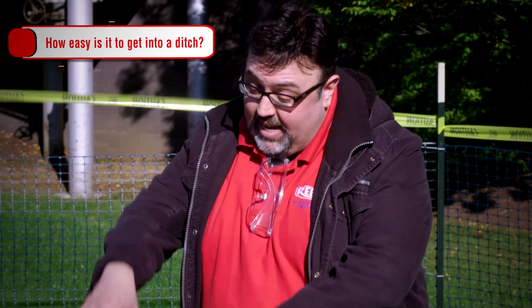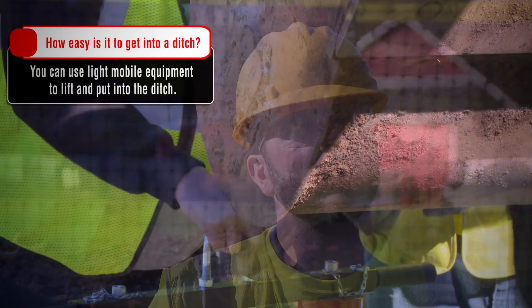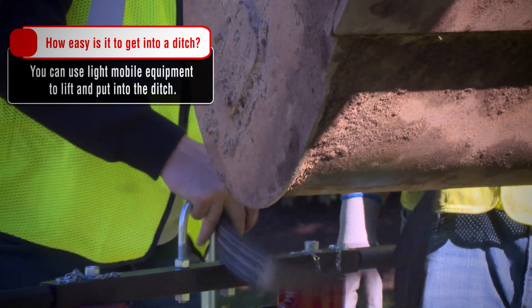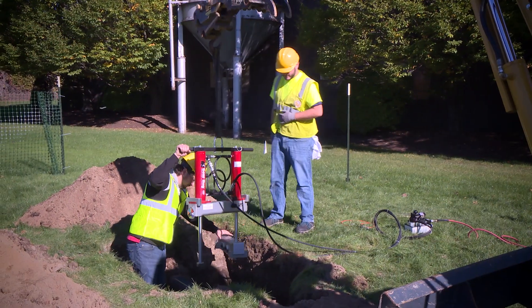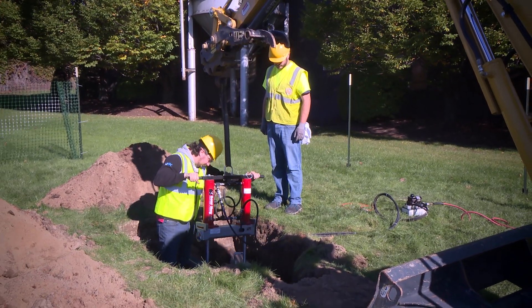Can you explain the process to get it into a hole or a ditch? For the size of this tool, you can use light mobile equipment. We have an oversized U-bolt that you can attach a strap to and easily lift it and drop it into the ditch. We also have a demo video available on the Reed website that shows you exactly how to do that.